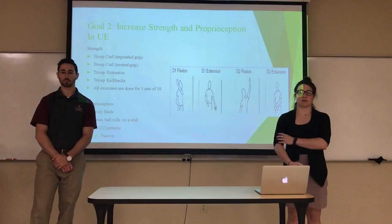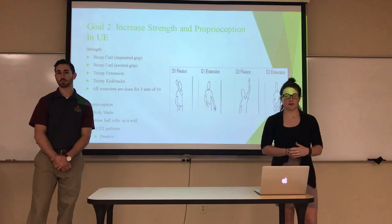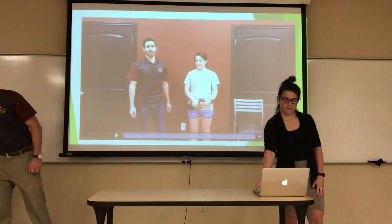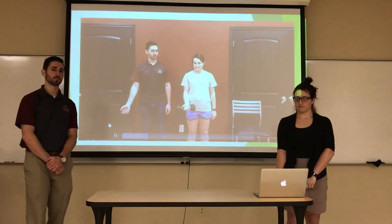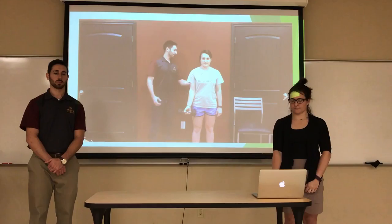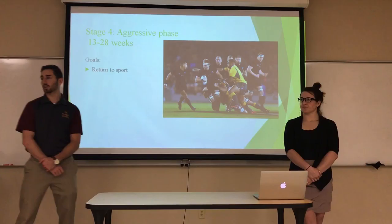To increase strength and proprioception in the upper extremities, we'll focus on biceps and triceps strengthening. For proprioception, we'll do body blades with ball rolls on the wall, as well as passive D1 and D2 patterns where the patient follows their hand as the clinician moves it. Here is a video demonstrating a bicep curl. The patient holds the weight, keeps chest up, eyes up, chin slightly tucked, scapula back and together, and actively flexes the elbow before returning to start.